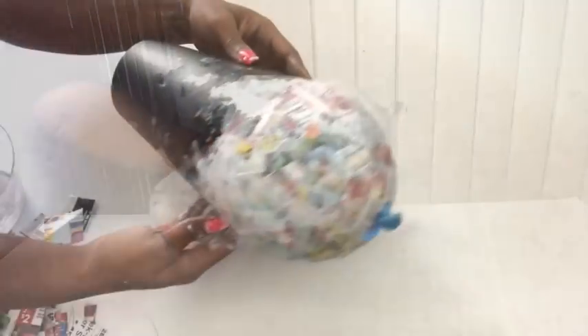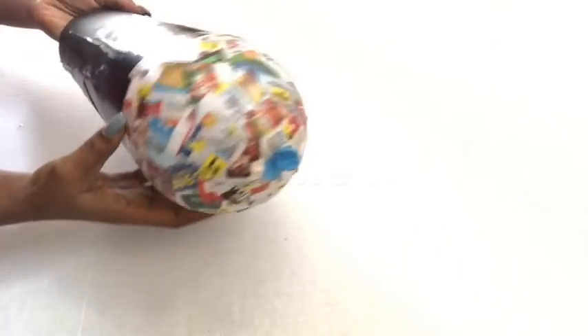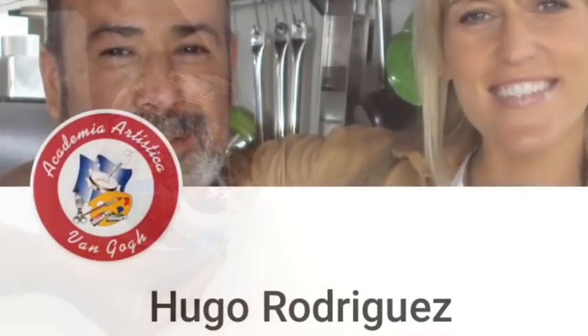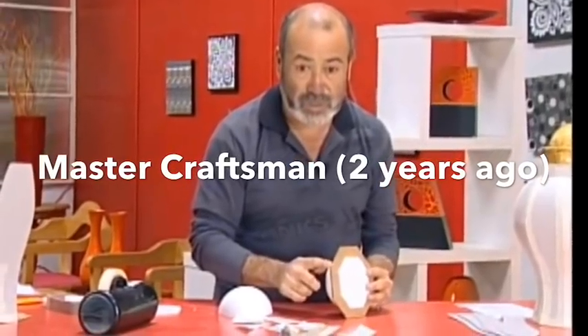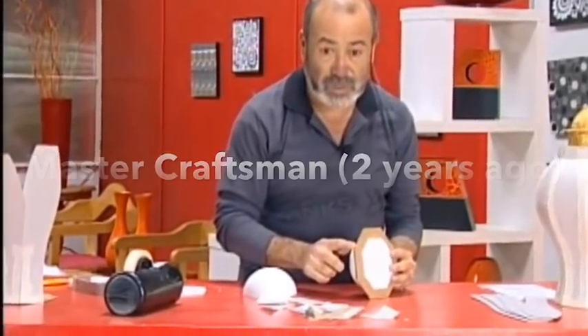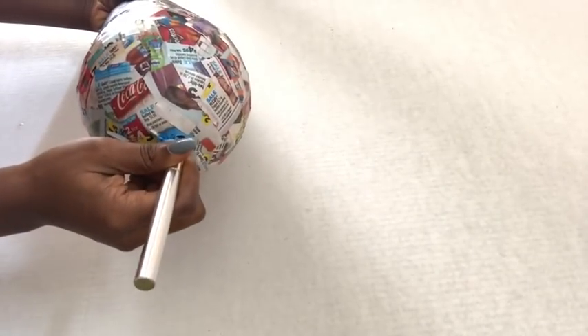I made another one and this time around I covered just the top with papers. This is what it looks like when it's dry. This is something I learned years back from the master himself, Hugo Rod Riggers — he has excellent DIY craft, particularly using this technique for vases. Now when it's dry, all you need to do is just burst the balloon and take it out.